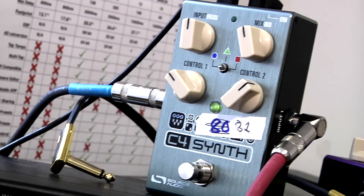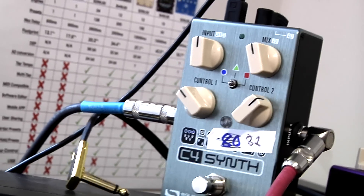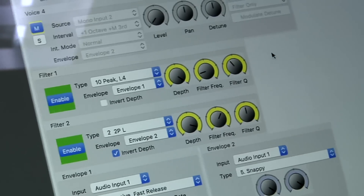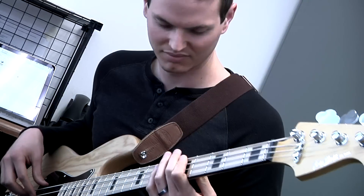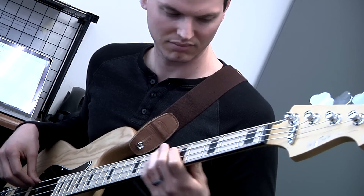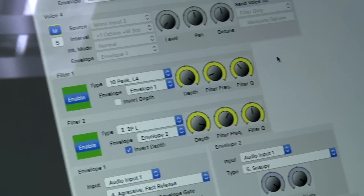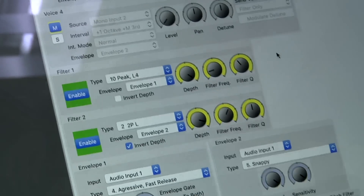This sound is using a single voice which is being routed through two filters in parallel. The first filter is a slow opening filter, and the second is a quick opening filter with its depth inverted.